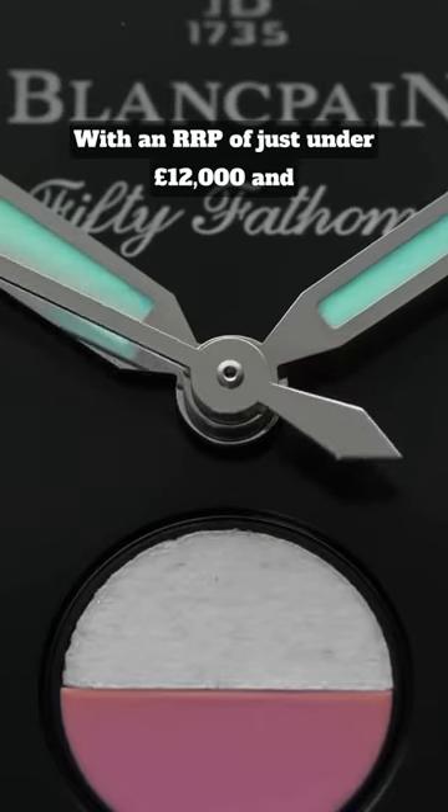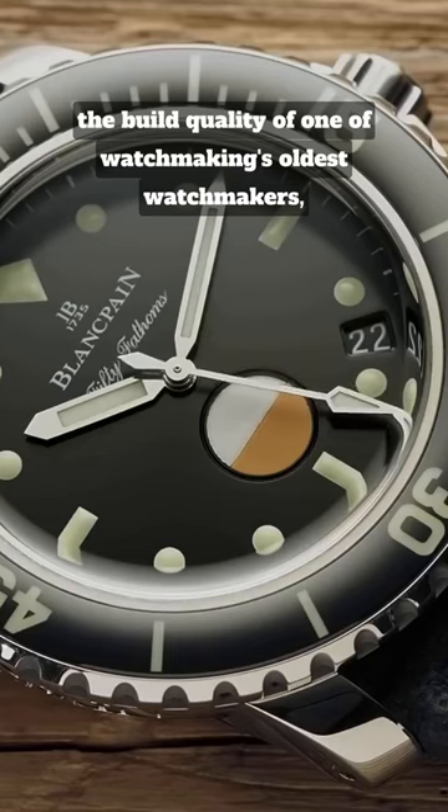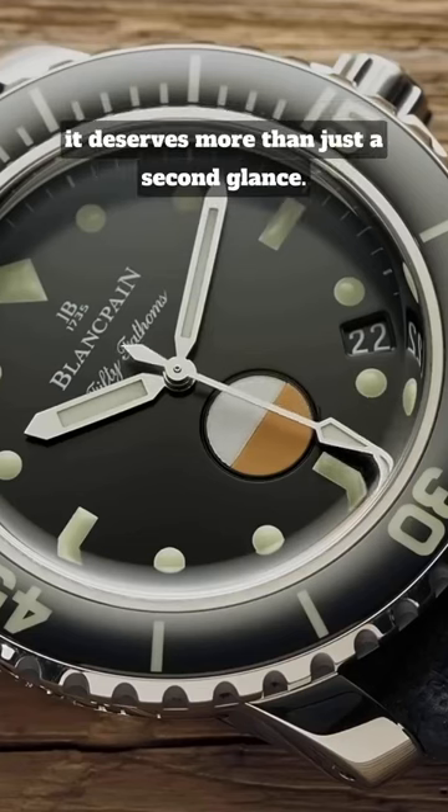With an RRP of just under £12,000 and the build quality of one of watchmaking's oldest watchmakers, it deserves more than just a second glance.